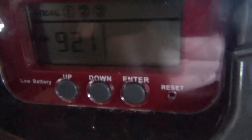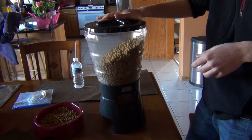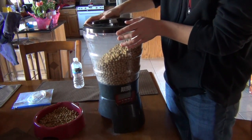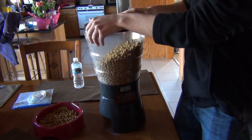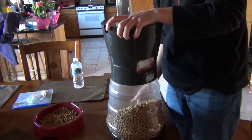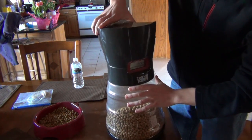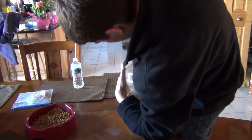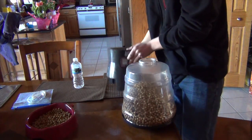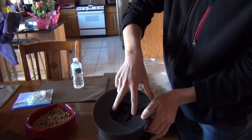Now we're going to show you how to unjam the device. The best way is to fasten the lid onto the holder, take the bowl off the device, and flip it over carefully, making sure the lid stays on. Then unscrew the food holder from the actual dispenser and you'll be able to see the jam and easily unjam the Animal Planet feeder.